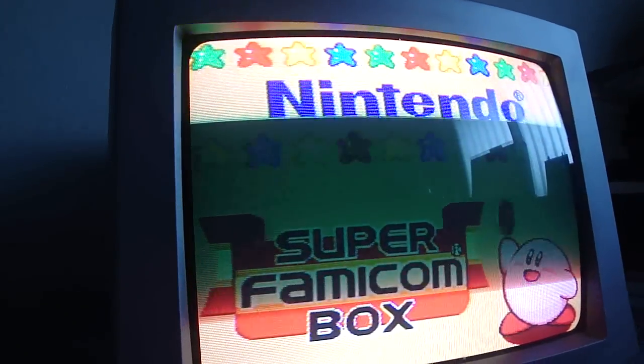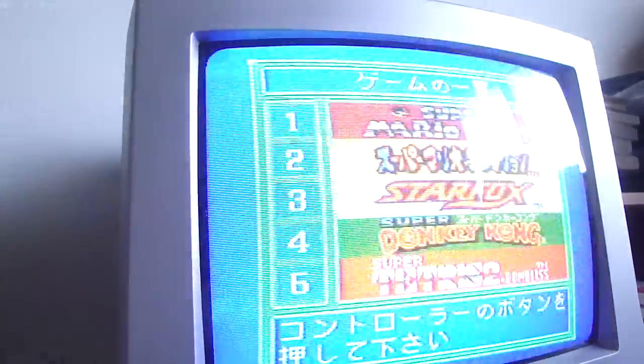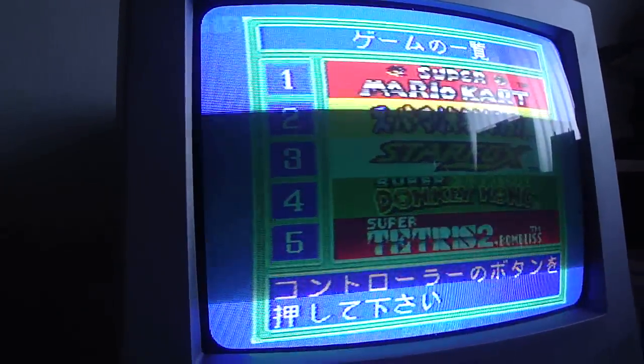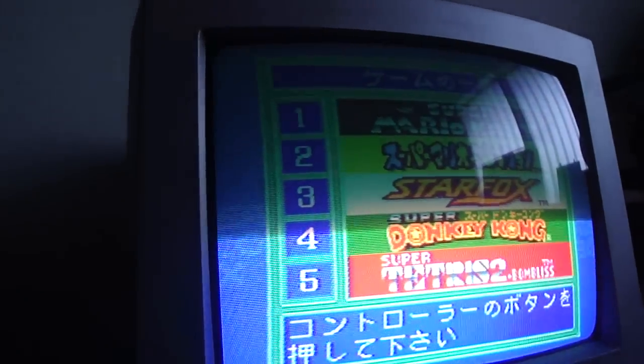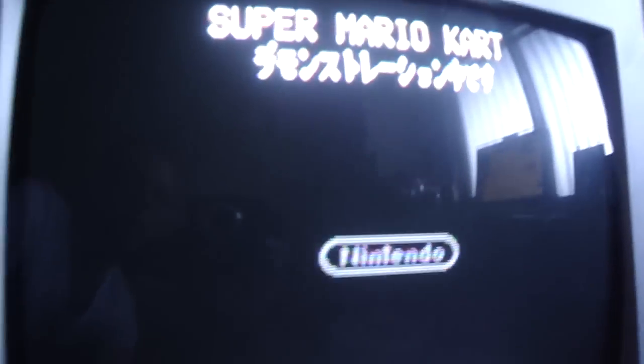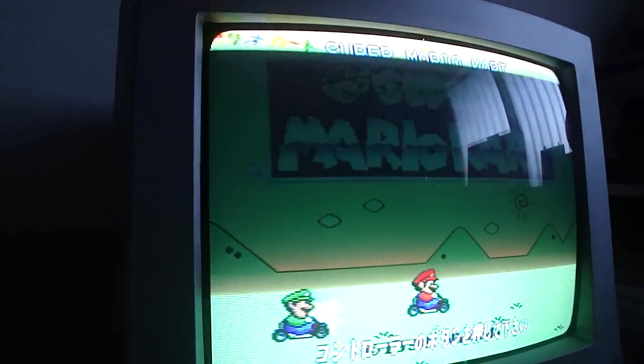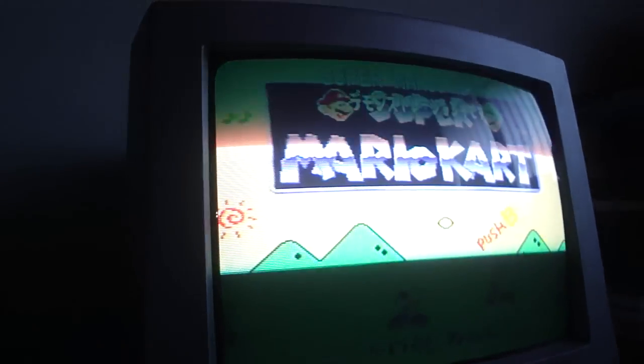This is something I just figured out and I am really impressed. Check out this new intro with the battery. Only a battery changed this. Then it comes into the game screen and it says at the bottom 'press the controller button.' It says Super Mario Brothers and then it's in demonstration mode at the top.